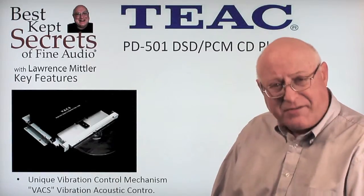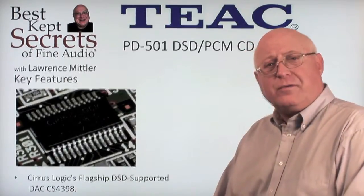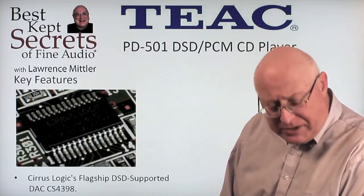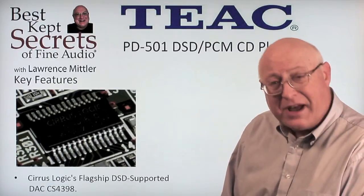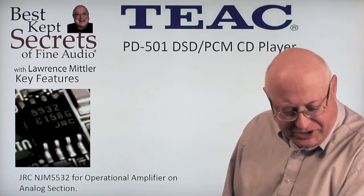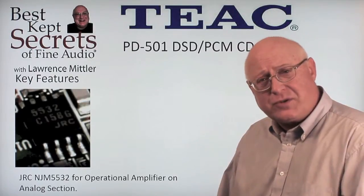The PD-501 incorporates a technology known as VAX, a unique vibration control system, as seen here on the screen. For the unit to operate at its top performance, TIAC uses a Cirrus Logic flagship chip known as the DAC CS4398. The operational amplifier uses a JRC NJM5532, which allows for smooth amplification within the unit.